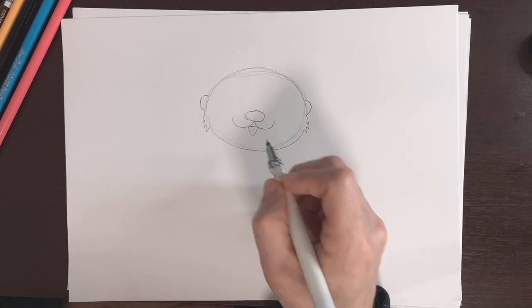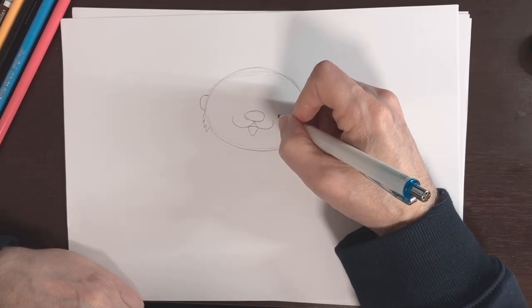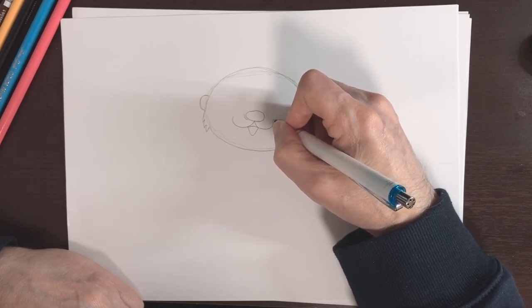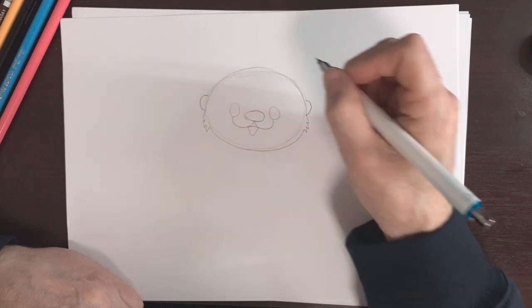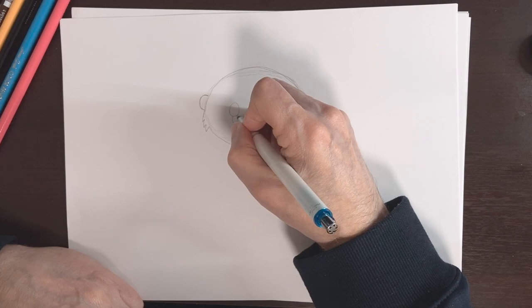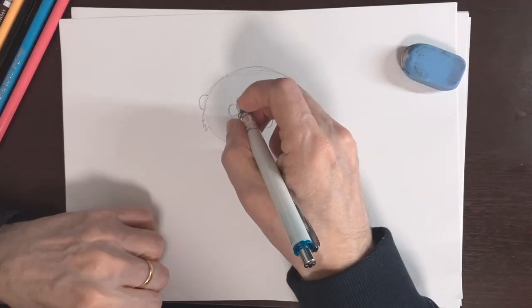We've got the ears, nose, mouth, and cheeks. Let's move on to step three — that's going to be his eyes, eyebrows, and whiskers. We're going to do the eyes kind of right here where the cheeks end, so one right here and another one right here. Let me look at them to make sure they're the same size — okay, I think that's good.